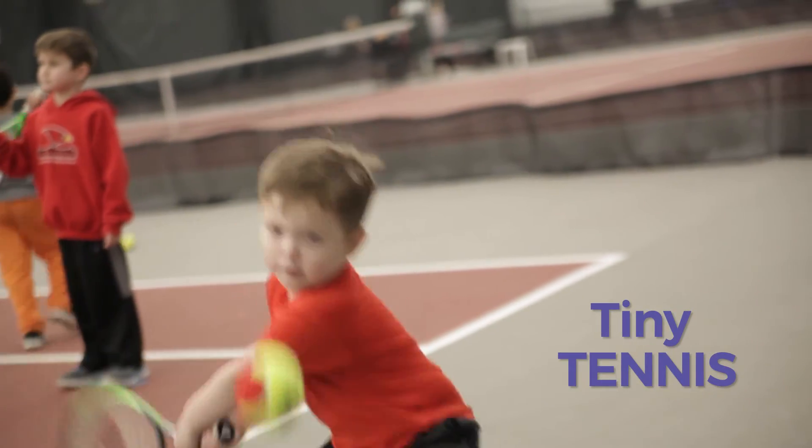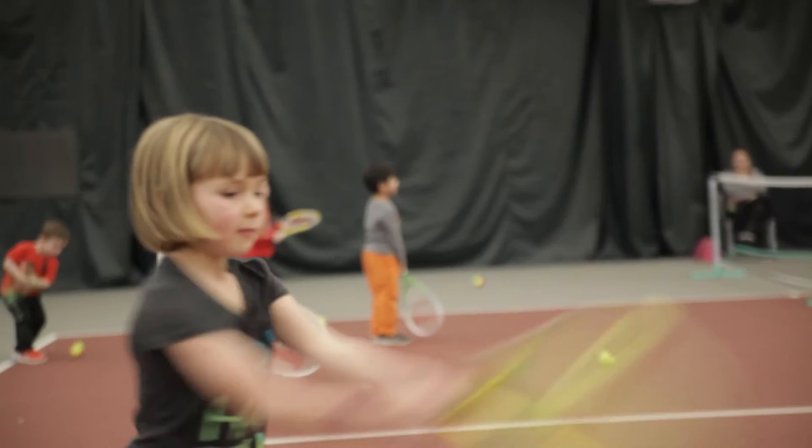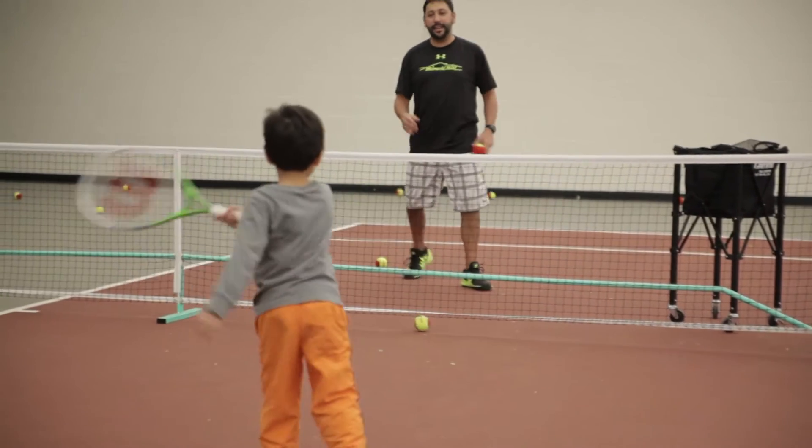Tiny Tennis summed up: fun, cute, adorable. We learned the basic concepts of tennis, from ground strokes, volleys, to serves. We help improve eye-hand coordination, which is what we need for later on in life.